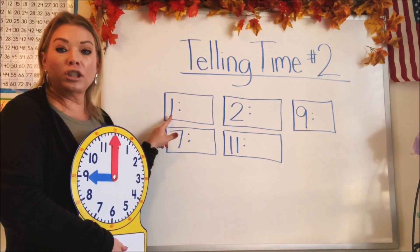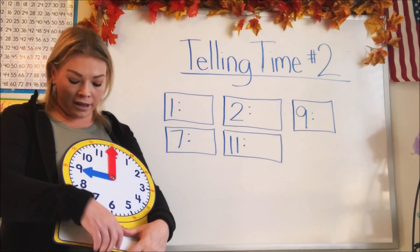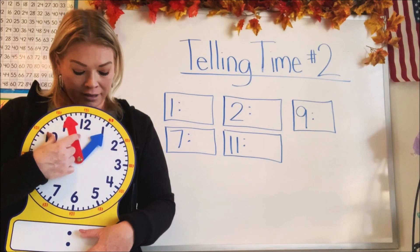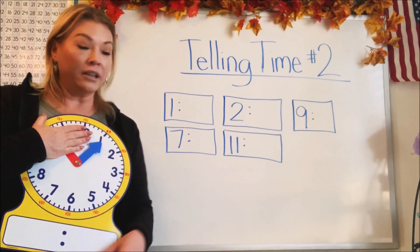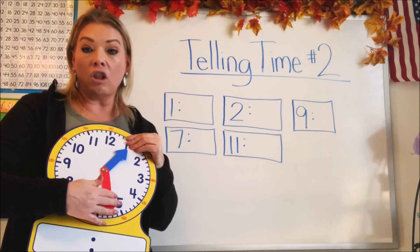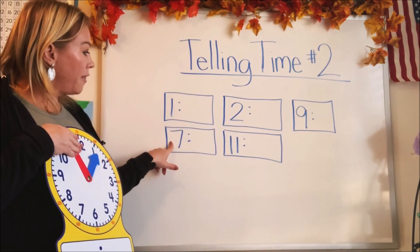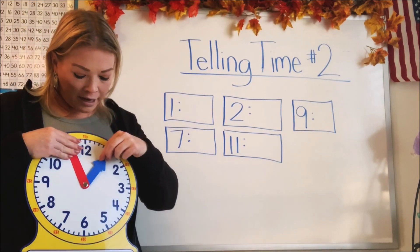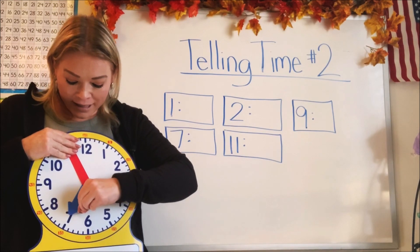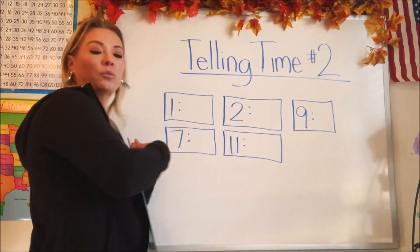Let's look at the first one. What time is it? What hour is it? It's one. So we're going to take our small hand and put it to one. That would show us it's one o'clock, just like this clock says. And then whatever the minutes would be, that's what we would put the large hand on. Let's go to the next one — this says seven. So where are we going to move it? We're going to put it on the seven. That shows us that it's seven o'clock.